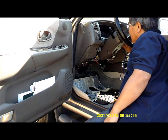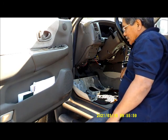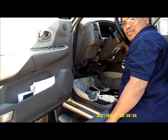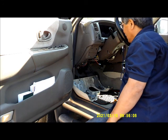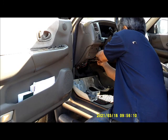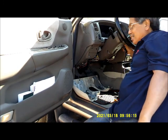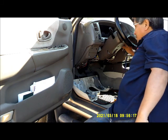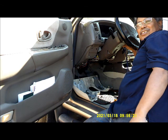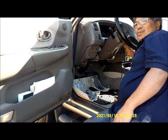Now I'm going to go ahead and crank it and see if it starts. I'll put this back in and crank the car. You see — no crank, no start. So that was one of the problems; that's an intermittent problem with the alarm system.